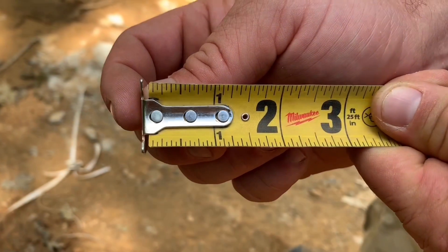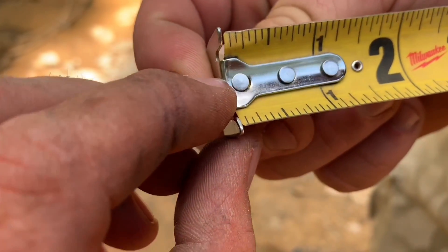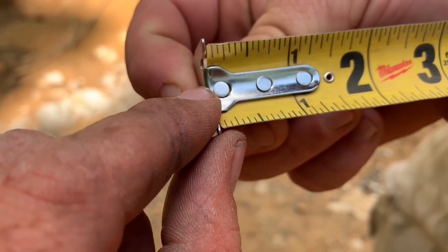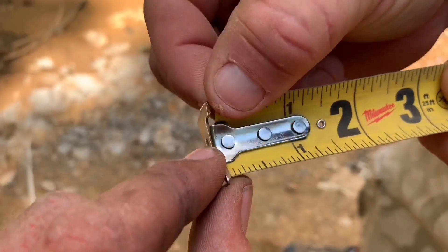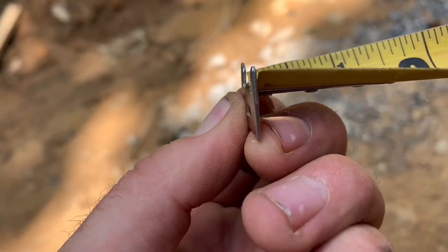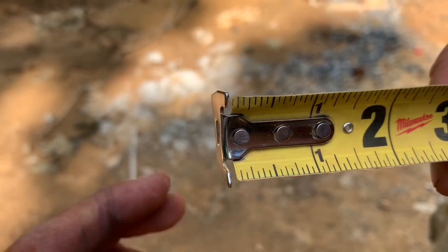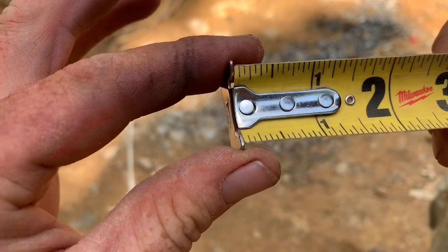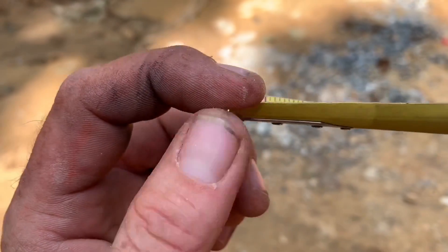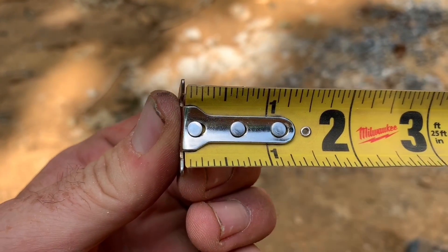The totally ingenious thing about a tape measure that nobody really thinks about is how the end operates. You'll see that it looks loose — like this thing was defective when manufactured — and that's because the holes around the pins are a little bigger than the actual pins. That's on purpose. When you butt your tape into a material, it slides back and makes up for the roughly 1/16-inch metal plate. But when you hook and pull a measurement, the end slides out due to this slack, making up the same difference, so you get the same measurement whether you hook or you butt. It'll give you the same number exactly.